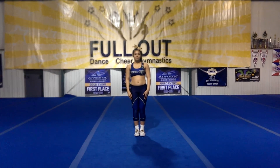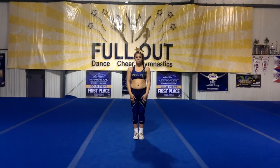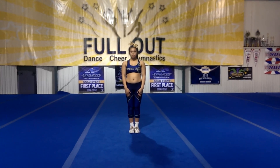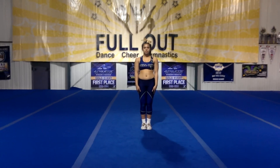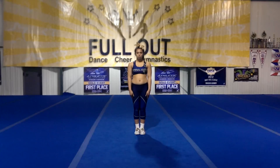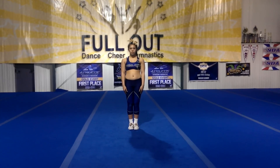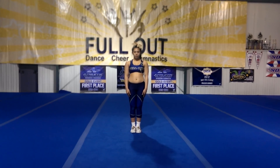This is Full Outs 2014-2015 Advanced Tryout Dance. We're going to go over the dance with music and then we'll go through it with counts and break it down for you. If this dance is hard for you, then you should go ahead and try the intermediate or beginning dance. It will not affect your scores if you do the beginning or intermediate dance. It would affect your scores if you tried the advanced dance and did it with less perfection.